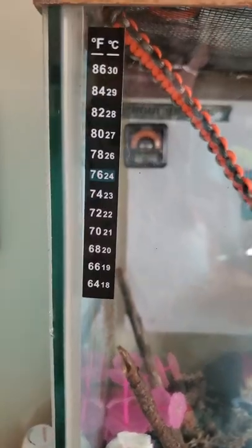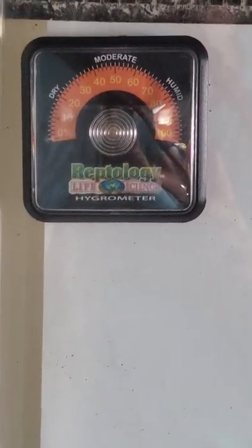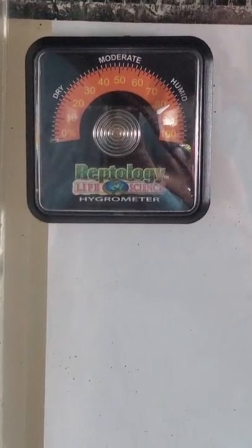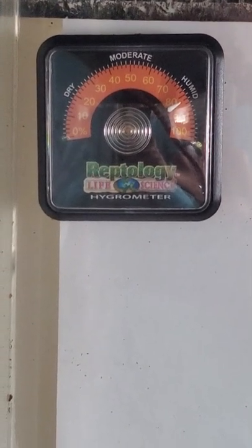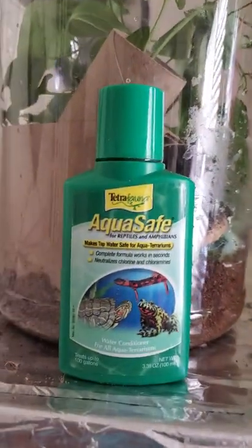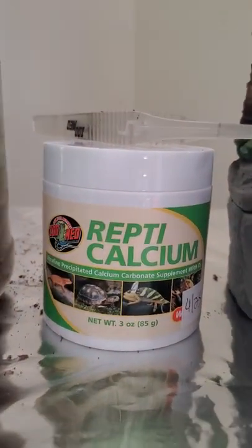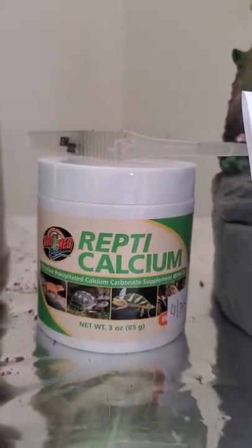I have a thermometer on the outside. I bought this today. The pink plant is new. There's this little water dish, and for this water dish I'm using Aqua Safe, and I got this for the crickets and the tongs.